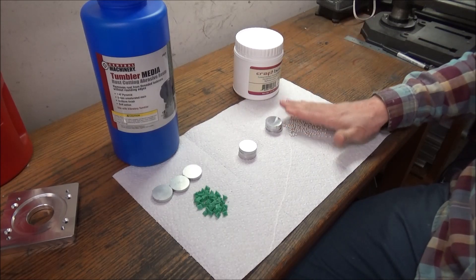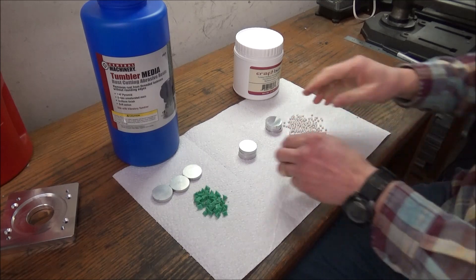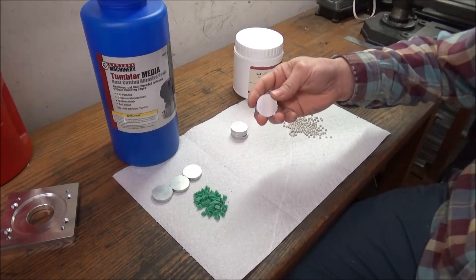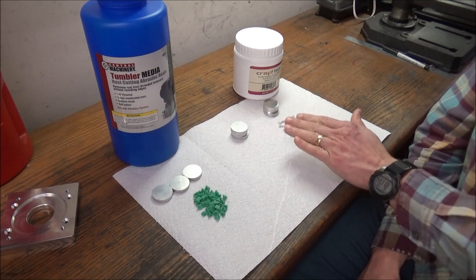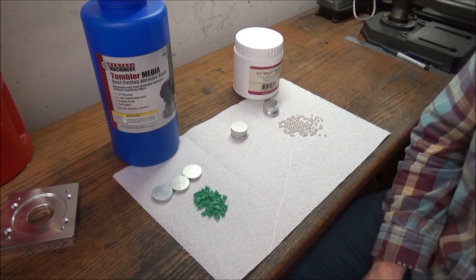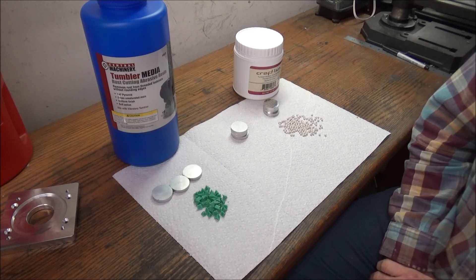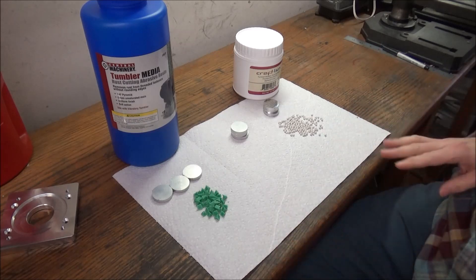Next I'm going to take three of these that were run in the quarter-inch pyramids and toss them in with three that haven't been run at all, and we're going to throw them in with the four-millimeter porcelain beads. These say they're non-abrasive and for polishing, so we'll see what they look like after that. I had to move the tumbler to another room because it was just too loud to work near. Let me get that done and then we'll come back and look at all three finishes.